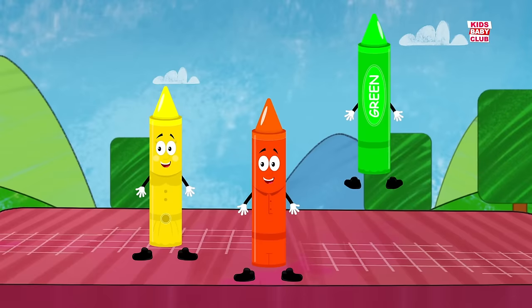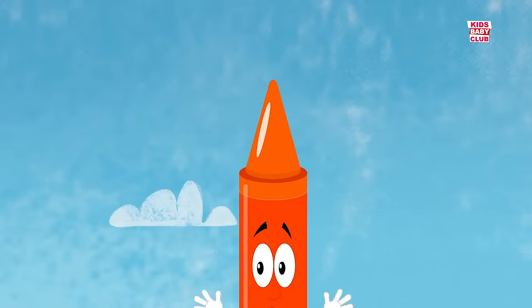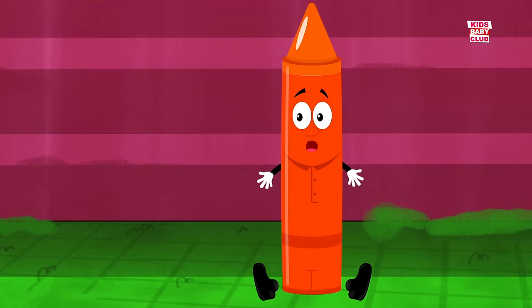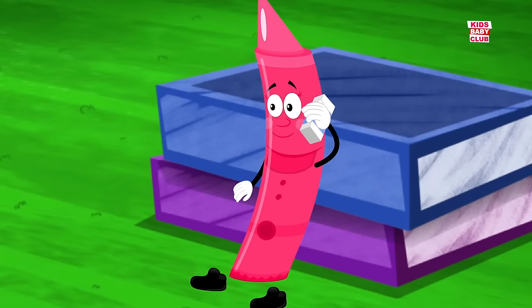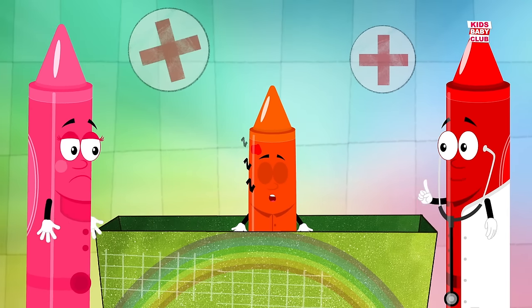Three little crayons jumping on the bed. One fell off and bumped its head. Mama called the doctor and the doctor said, no more crayons jumping on the bed.